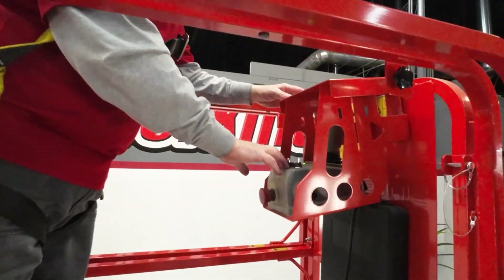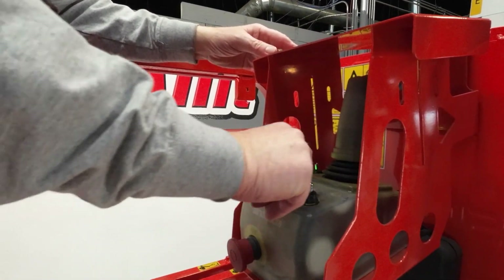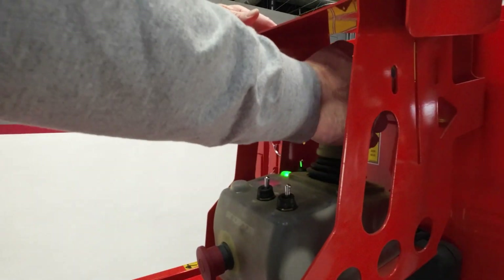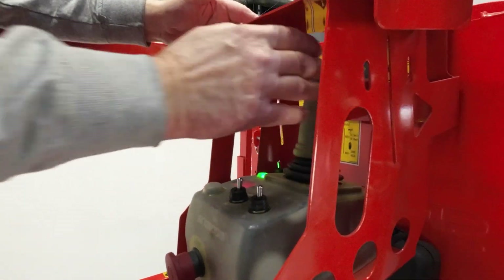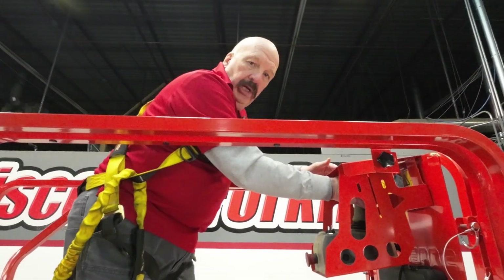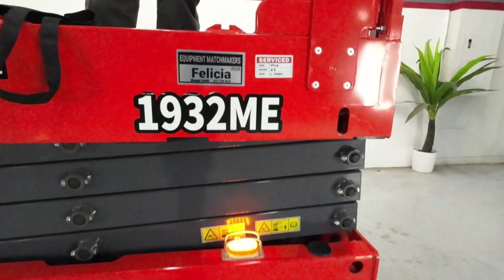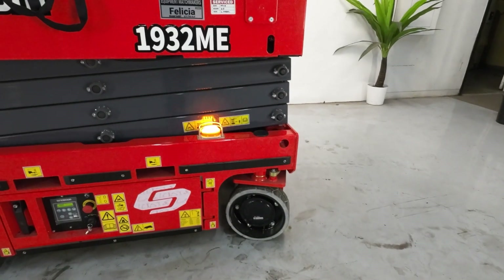Your control box here is pretty simple. You've got two modes: turtle mode for slow and hare mode for fast. You've got a little finger trigger switch on the back side of the controls, and you've got to have that pressed to move in any direction. On top of that, there are two little arrow buttons — one for left, one for right — and that will turn your wheels left and right.